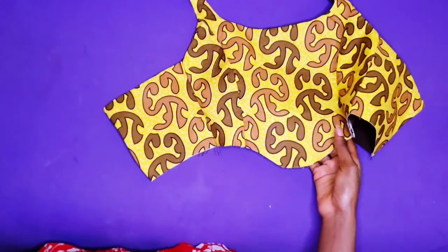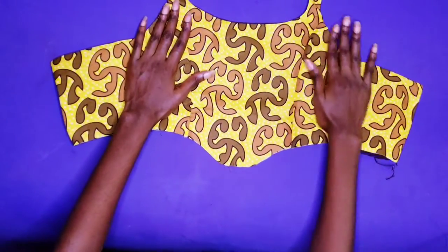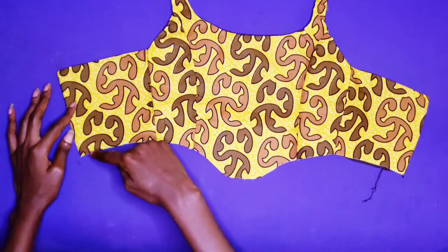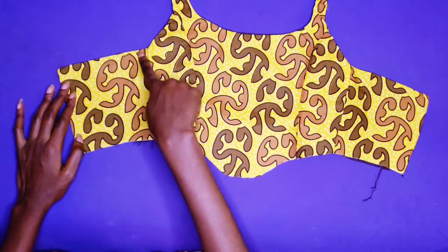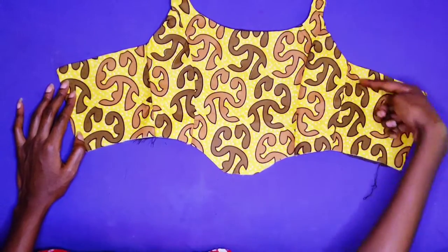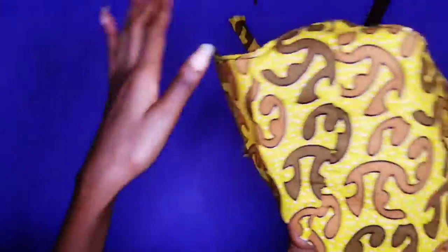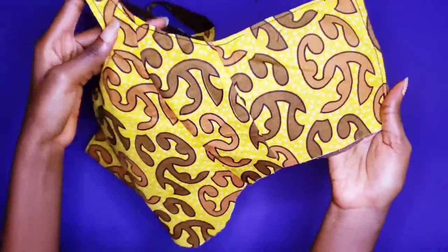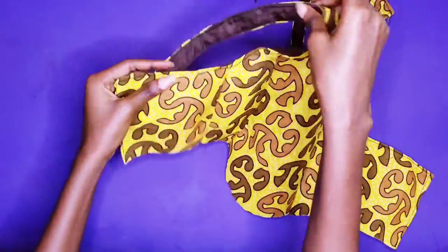I am going to turn my top to the right side, and now I am going to top stitch all around — just like the way we stitched the lining to the right side. Now we are done top stitching guys. As you can see I am still a learner when it comes to top stitching — I can't just stitch straight.